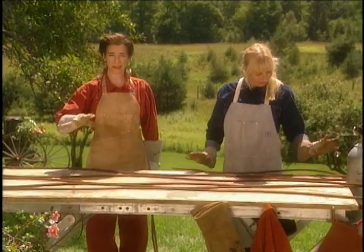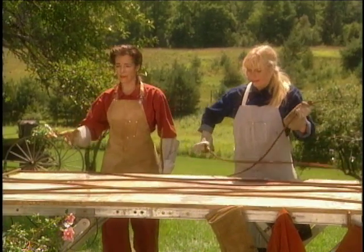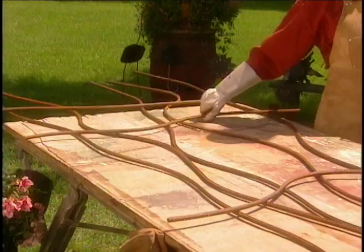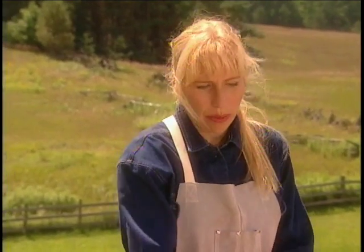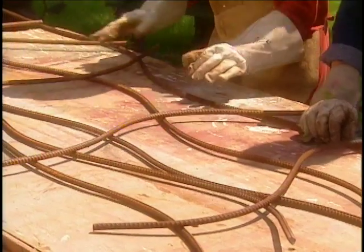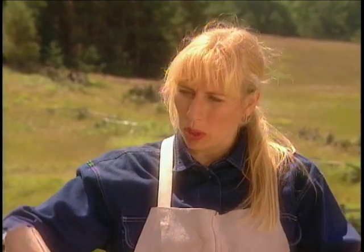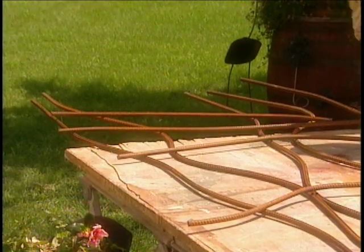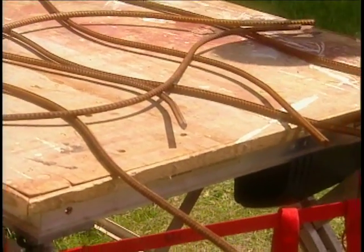We have our ten-foot rebar bendy pieces — five of those — and we're starting to lay the cross pieces on them now. It's just a matter of putting them wherever we want, so you don't have to be perfect. That's the nice thing about this design: you don't have to be so accurate. You can do any shape, and if you don't like one thing, you just move it. The only thing I'd suggest with trellises is to keep enough end pieces out so you can push it in the ground a little bit so it won't fall over.